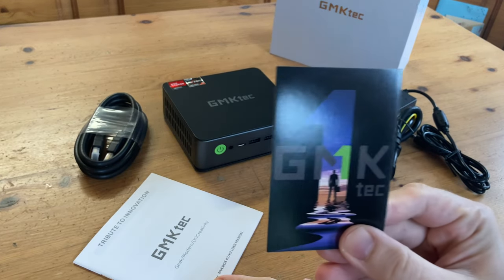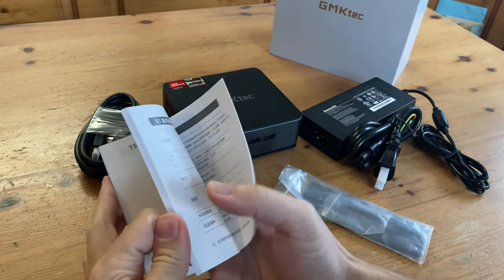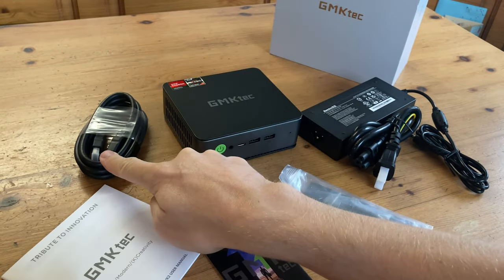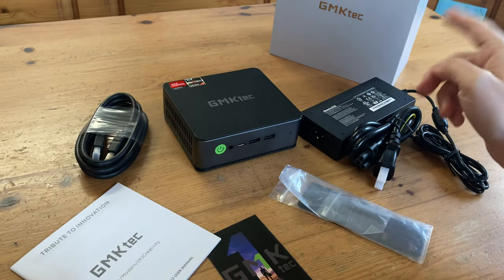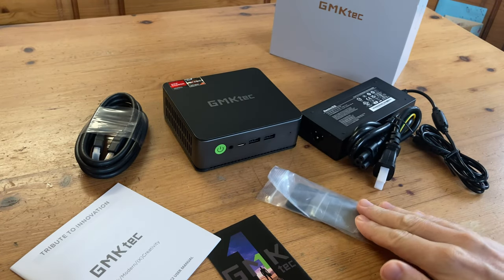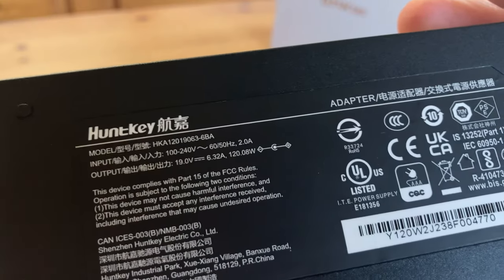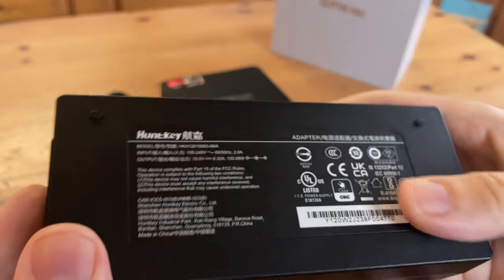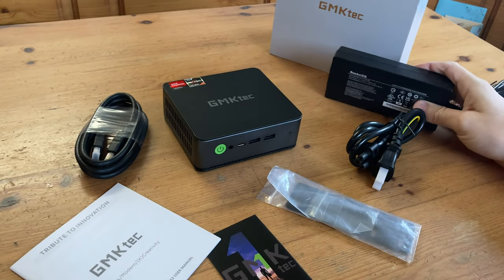We have the GMK Tech Warranty Card, an Instruction Manual in English, Chinese and Japanese, a 1.5 meter HDMI cable, a VESA mount where we can stick our mini PC to the back of the monitor. Over here we have a power adapter. This one runs at 19 volts, 6.32 amps, at 120 watts. We have a cable included to plug up to the mains.